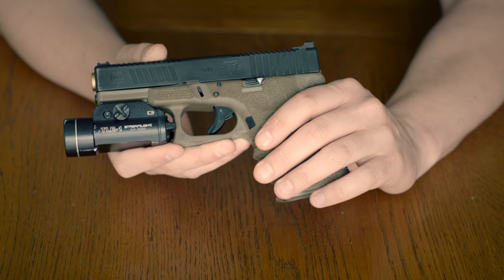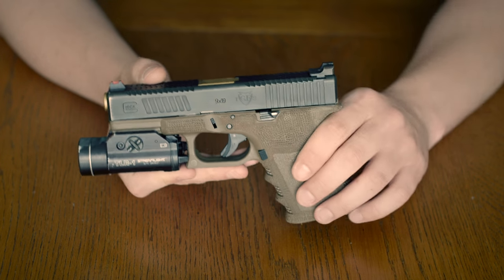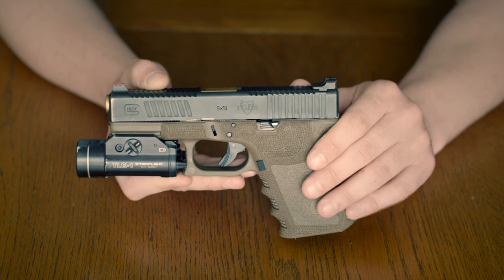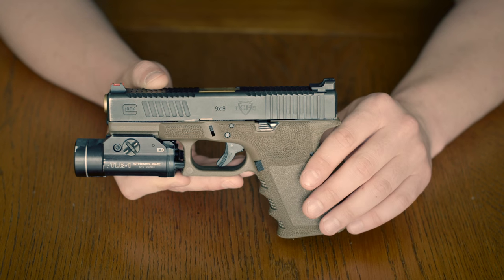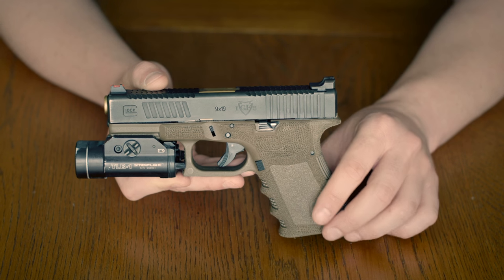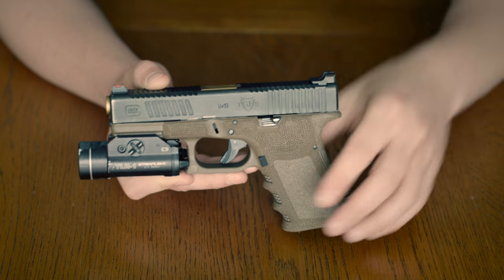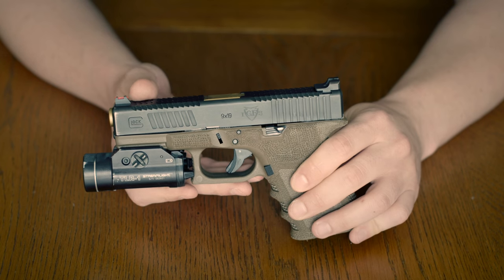All in all, you're just getting a nasty traction package, which is exactly what you want. Bone stock Glocks — the rear cocking serrations are okay, but other than that they have zero grip. It's not like a SIG 226 that has front cocking serrations and huge rear cocking serrations. Glocks just don't have that.